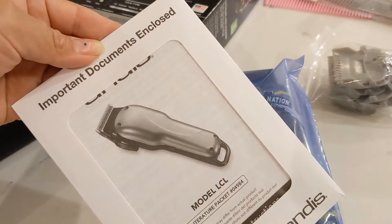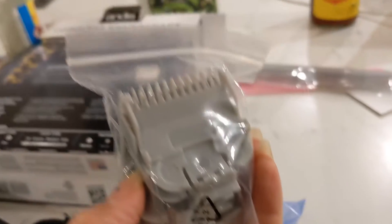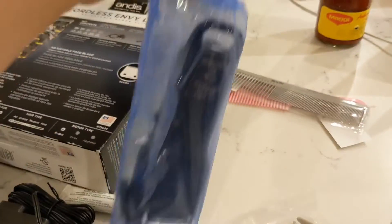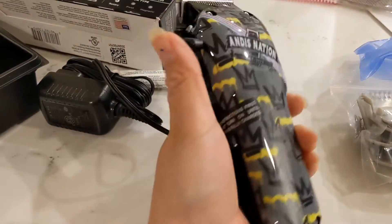Now let's open the package and pull this out. There are some important documents, and here is my new toy — and its guards. Let's check it out. There it is! It's very light, very light.